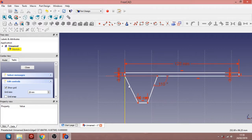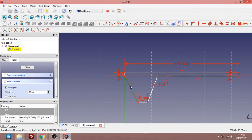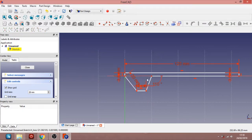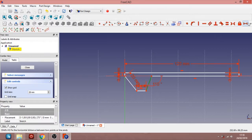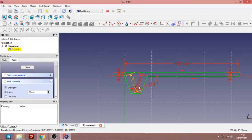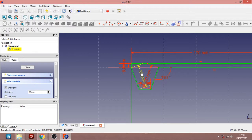Now everything is fixed. We can set that one for 20mm, and this one for 20mm as well. There we go — we are set for this. Let's make this more readable. Put that here. This one here is 3.5mm.